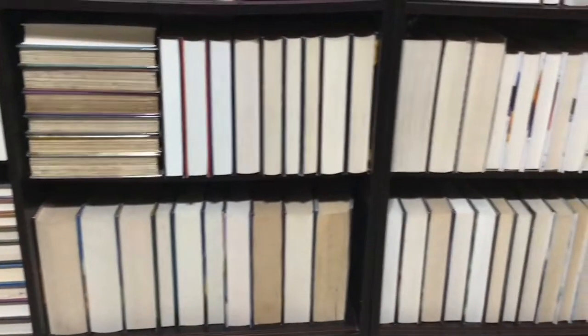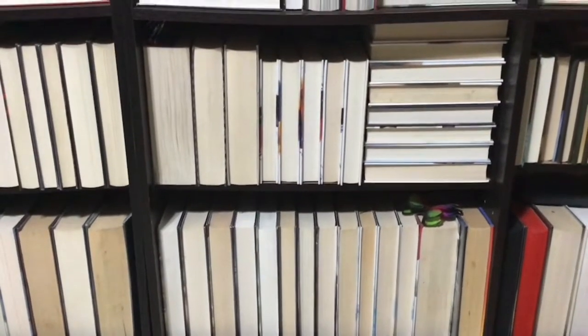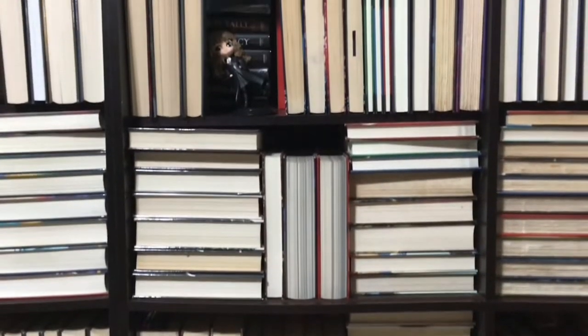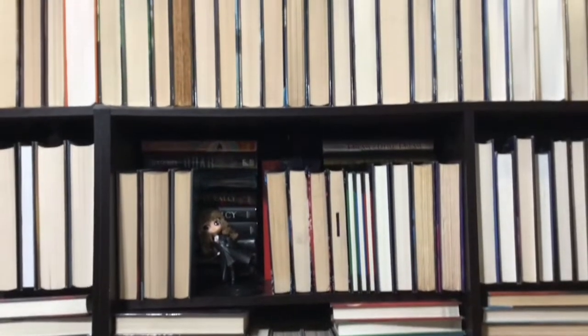And also, if you'll see later, the Labor Dubu books — this red and black one — it used to be placed up there at the topmost beside my Harry Potter ones. But since it's so bright, so colorful, it's dark and red, I decided to put it down so it'll be even.